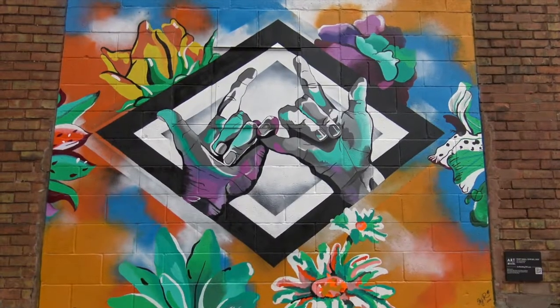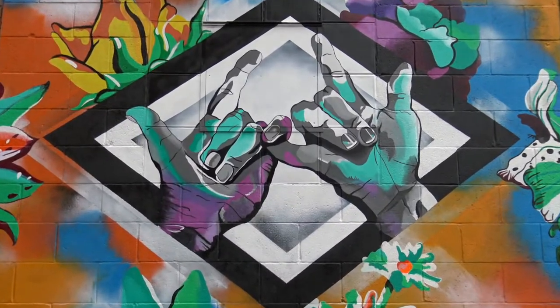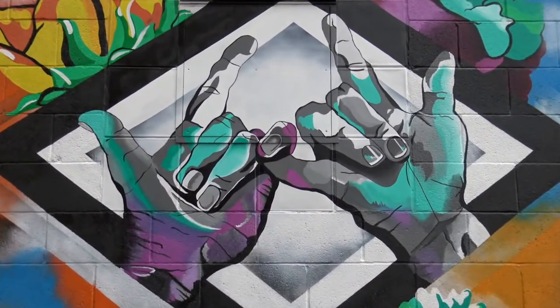Then the hands are actually signing 'I love you,' again to just signify that bond between the two of them.